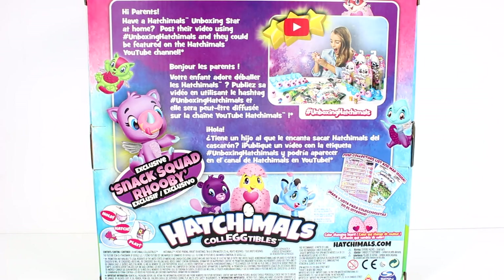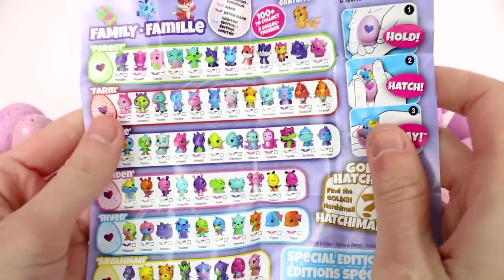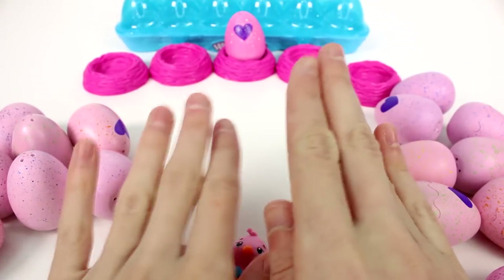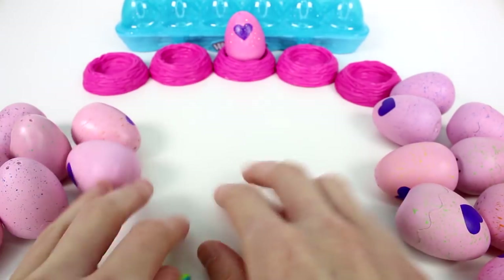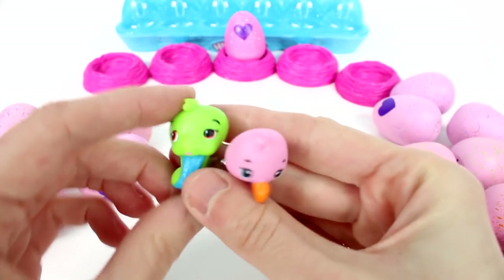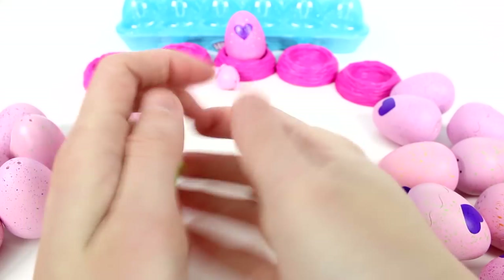In each pack you get a checklist, or a piece of the map on one side and a checklist on the other. So here's a quick little glimpse at everybody you can find in series two. Now I have all of the dozen eggs over here and every other egg over here. So let's just open up the dozen stuff first. We do have the two visible ones from the dozen packs — they're so super cute. I love the little snakey. And then this is one of the exclusives, so in each of the dozen packs you get an exclusive.